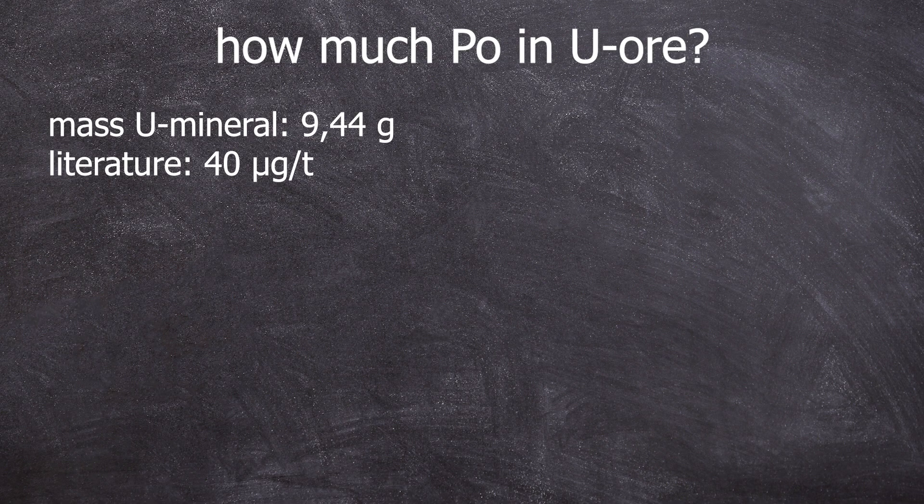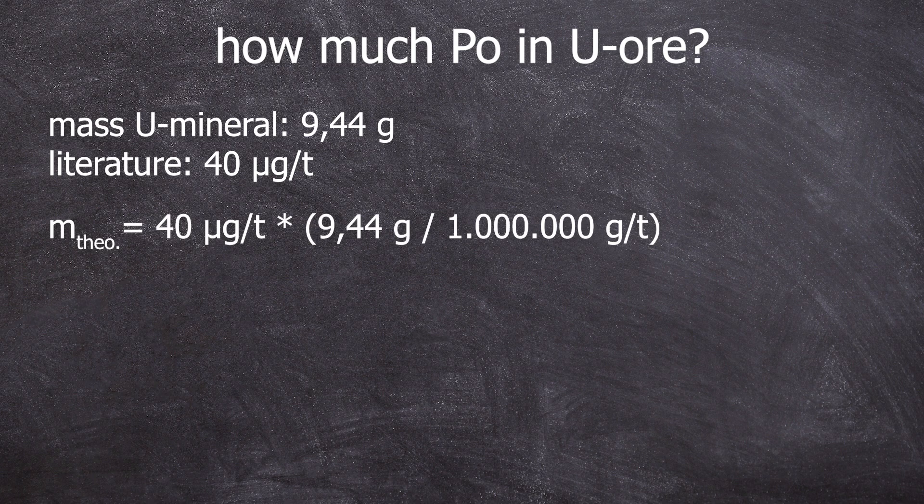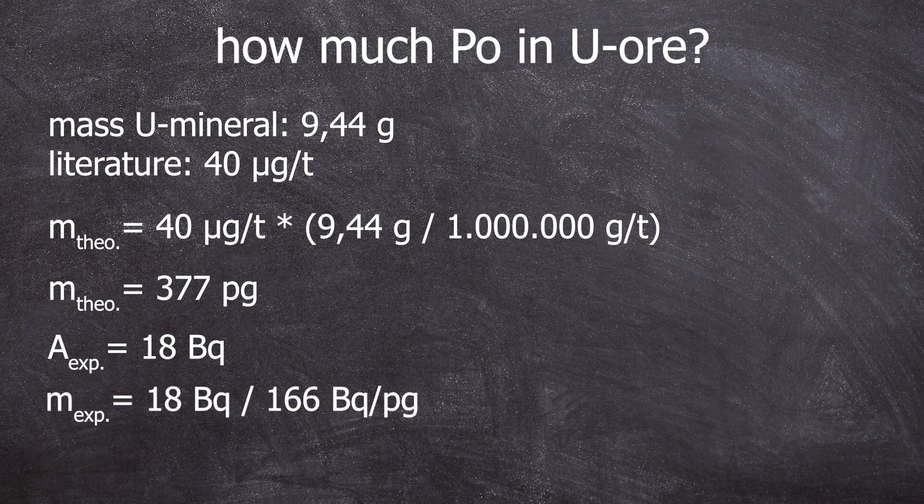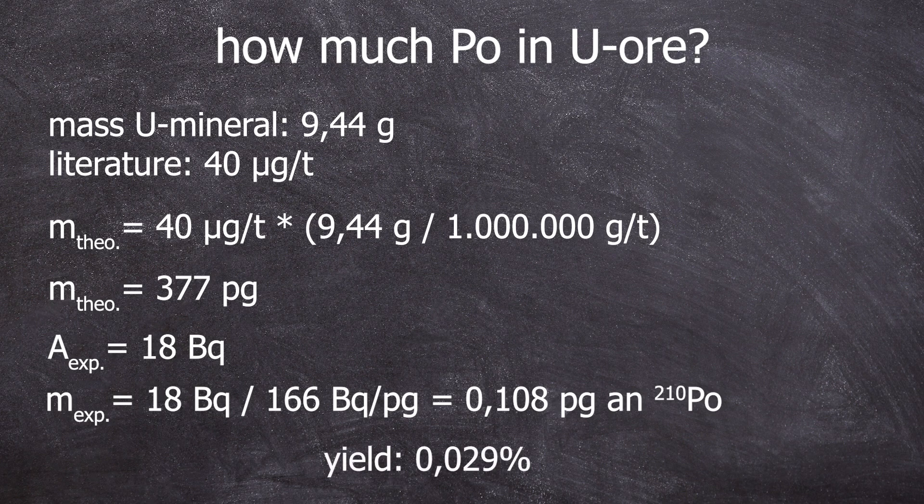So let's assume our 9.44 gram mineral is pure pitchblende. 40 micrograms per ton of uranium ore would mean: 40 micrograms per ton × 9.44 grams ÷ 1,000,000 grams per ton = 0.0003776 micrograms, or 377 picograms of polonium that should be contained in the 9.44 grams of ore. Let's say we obtained about 18 becquerels from these 9.44 grams. To calculate these 18 becquerels, the efficiency of the alpha spectrometer must have been determined correctly — there's another video for that already online. However, the old alpha spectrometer was used, and the values are no longer valid for the new alpha spectrometer. All spectra shown were made on the old alpha spectrometer. 18 becquerels divided by the specific activity of 166 becquerels per picogram gives 0.108 picograms. But there should be 377 picograms — so our yield is only 0.029%.